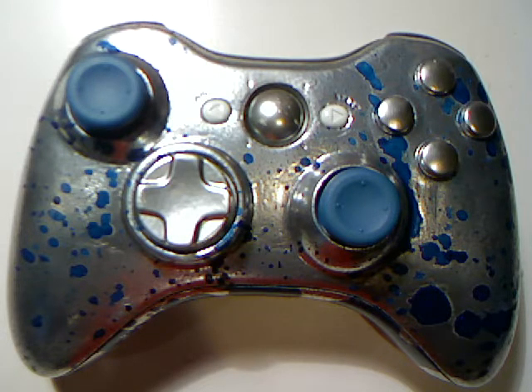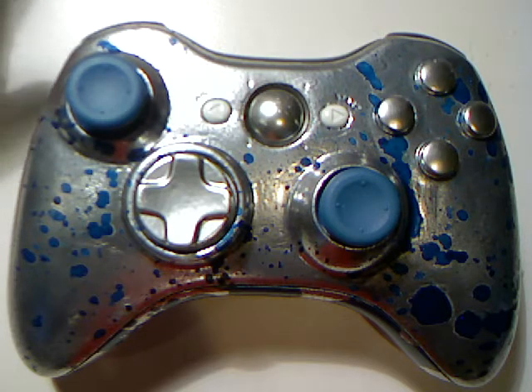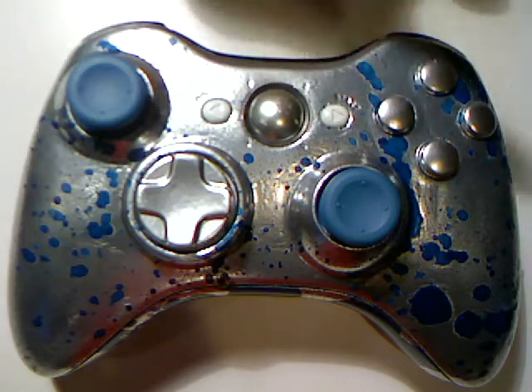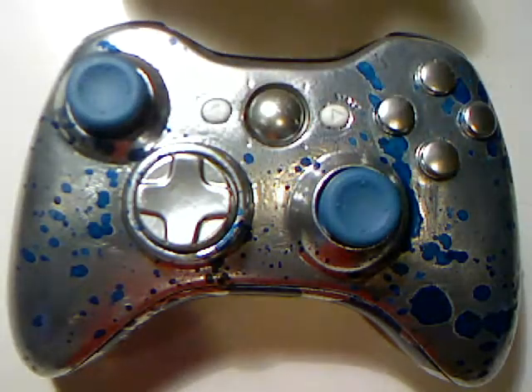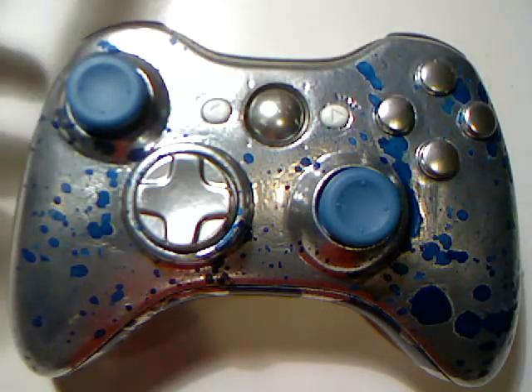It is a silvery chrome — not like chrome chrome like you see on professionals, how they have the crazy shine. But it does give some reflection. Turned out really nice. We got that blue metallic splatter, and I do have blue flakes in there — that turned out really nice. I have chrome ABXY buttons, chrome guide button, chrome D-pad. Start and select are the regular white; I haven't painted those yet.